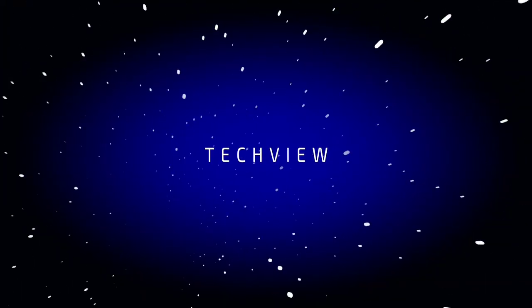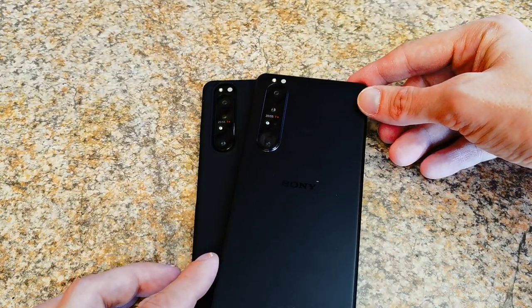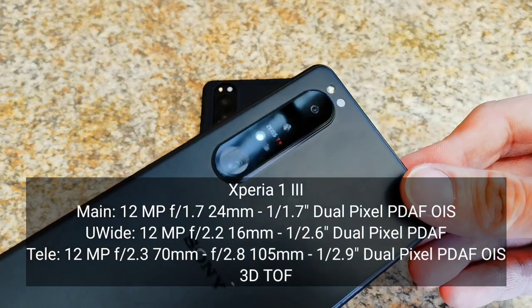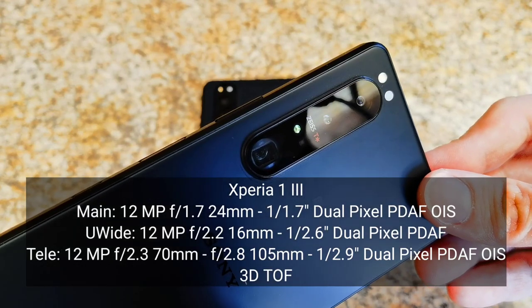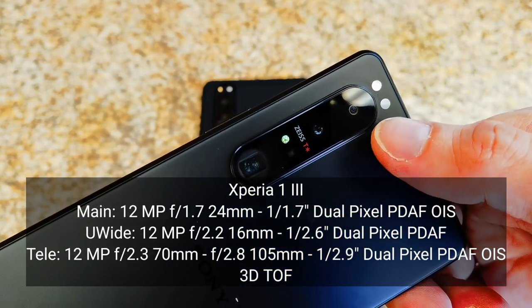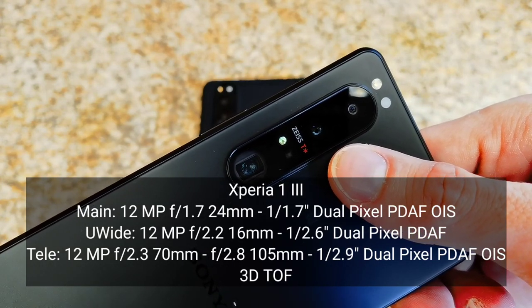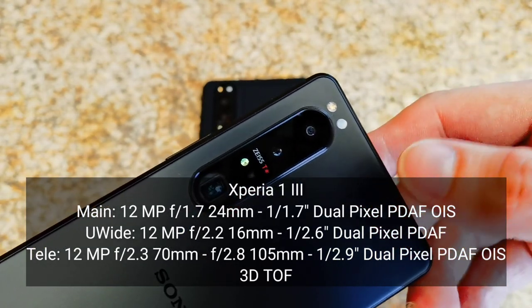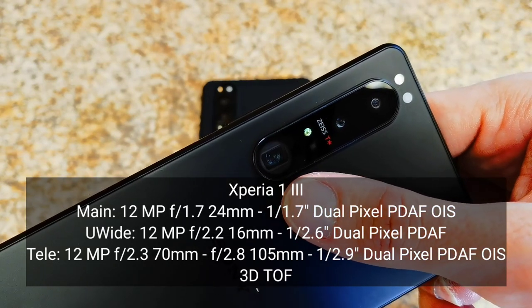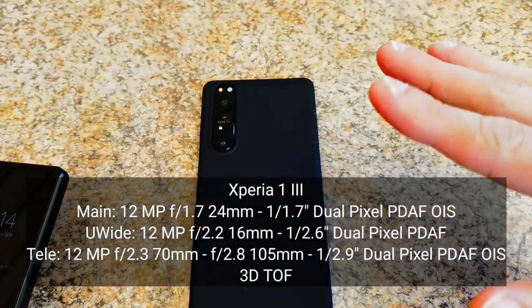Let's get started. In terms of camera sensors, both feature a triple lens setup, but the Mark III has a periscope zoom that allows you to switch between two different focal lengths — 70 and 105 millimeters. It has a 12 megapixel main sensor, which is a larger 1/1.7-inch sensor updated for quicker readout speeds. The ultra wide angle is also 12 megapixel and updated, as is the periscope zoom sensor — all Sony sensors with faster readout speeds.